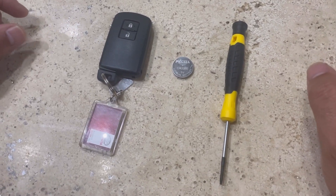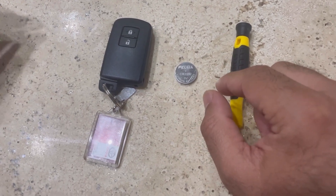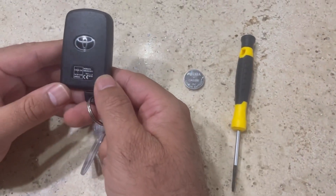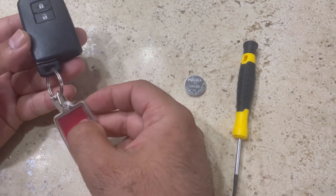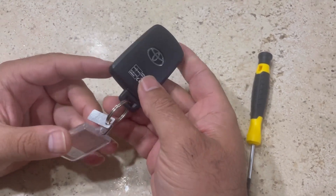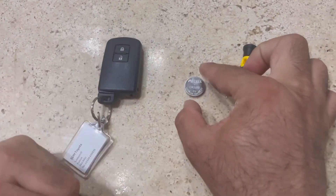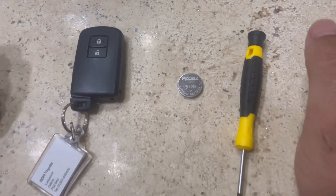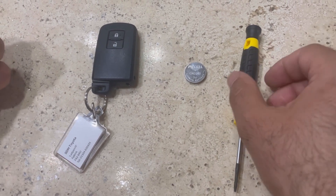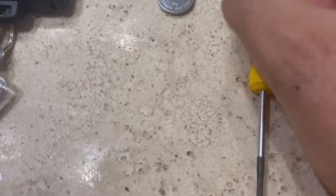Hi guys, today I'm going to tell you how to replace a battery on a Toyota Auris and different Toyota models which have a keyless entry fob. I'm going to tell you how to replace the battery on it — it's really easy. We just need one new CR2032 3-volt battery and a flat head screwdriver.